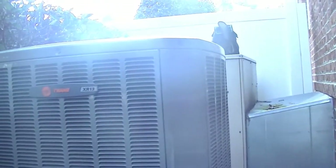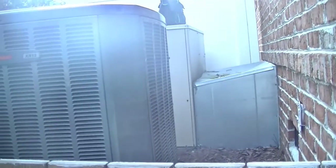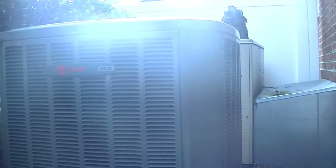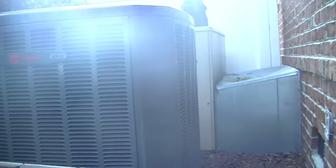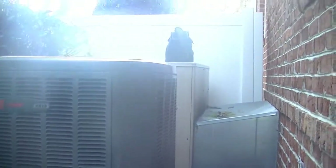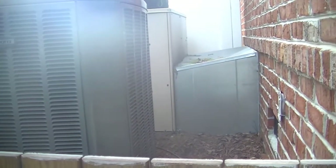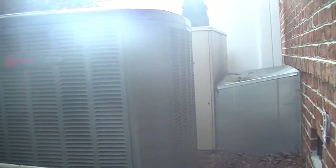Good morning everybody. I have a Trane split system and a York package unit over there at a house where they're thinking there's a moisture problem. They have cracking on their walls and settling, and they had a couple engineers out here who say it's too moist in the crawl space, so we're going to go see if we can find a source. We're going to check out the interior of that package unit and see what it looks like because they're concerned about IAQ issues.